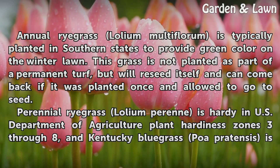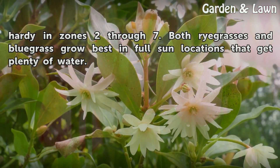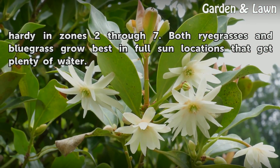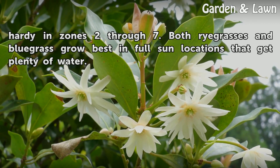Perennial Ryegrass (Lolium perenne) is hardy in USDA Plant Hardiness Zones 3–8, and Kentucky Bluegrass (Poa pratensis) is hardy in Zones 2–7. Both ryegrasses and bluegrass grow best in full sun locations that get plenty of water.